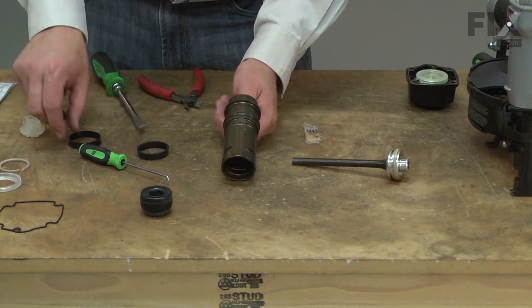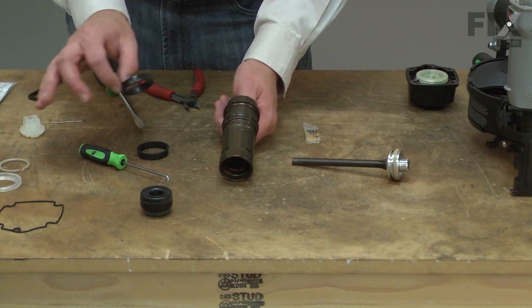As I replace each piece, I want to make sure that I discard the old piece so I don't get anything mixed up.